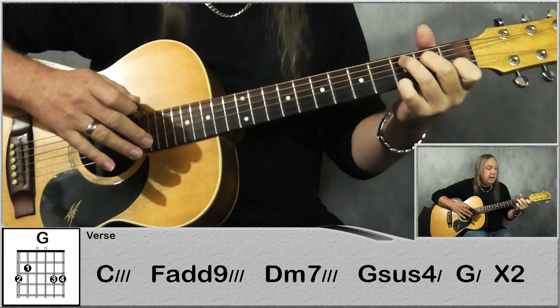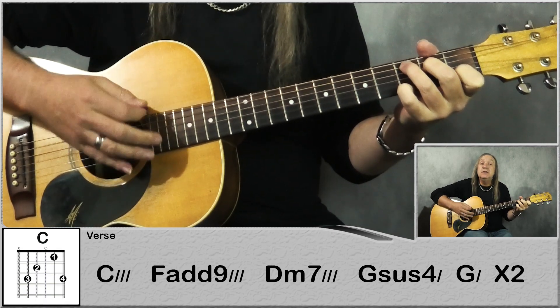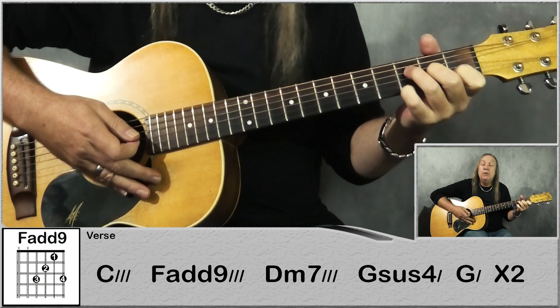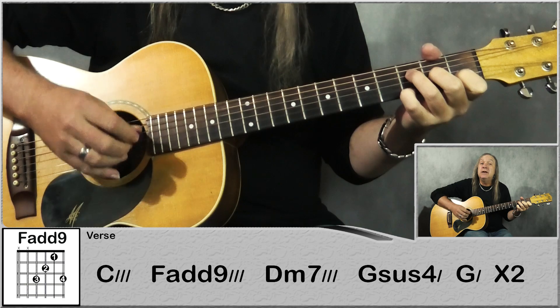So we're just playing a C chord, but we're going to add the high G — so 3rd fret on the E string — and just a down, down, up, up, down, up. And then we're going to an F9, so it's the same as the F chord but keep your little finger on the 3rd fret on the E string, and the same pattern.